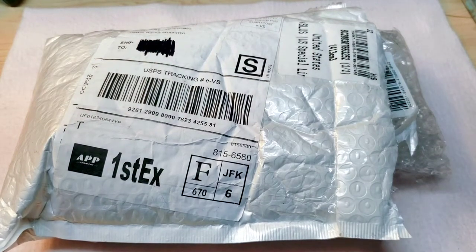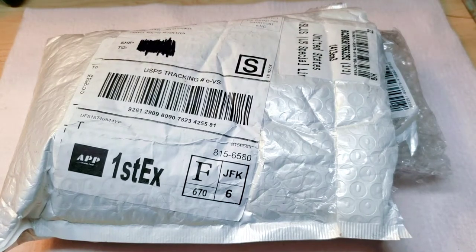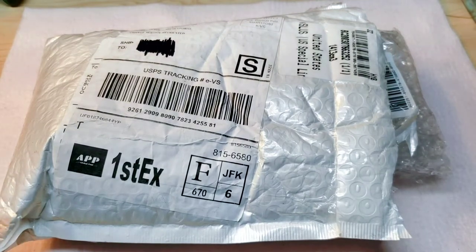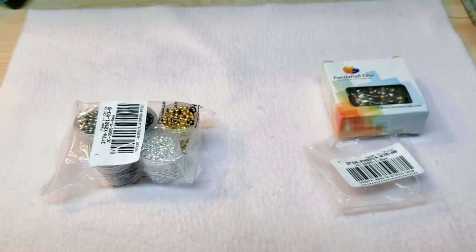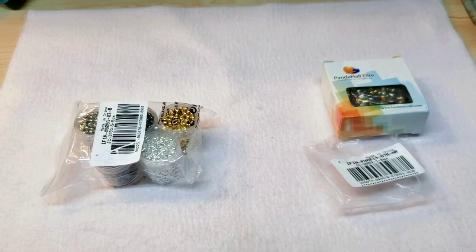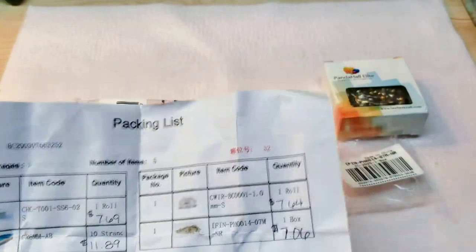I'm just going to do this unboxing and show you the stuff that I picked out. First of all, it came in this mailer — it's really nicely bubble-wrapped. It comes with a packing slip inside, but I'm going to set that to the side and get the items out. Here are a couple of the items I got, along with the little packing list that came with it.